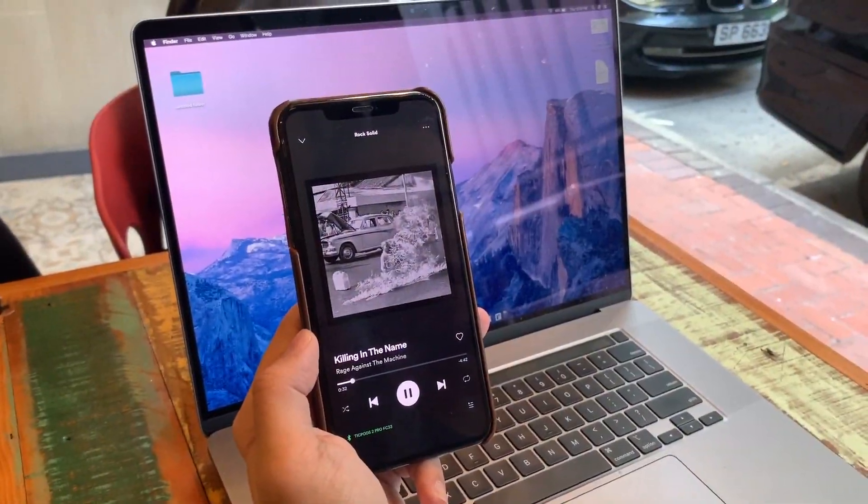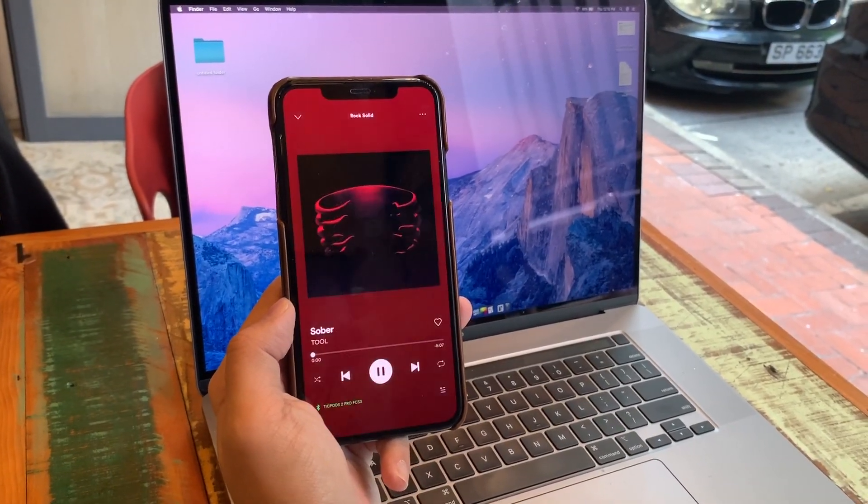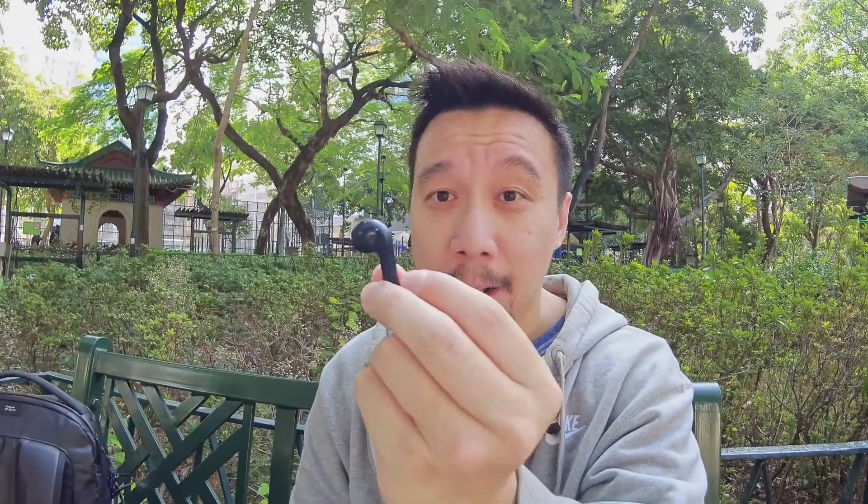The TicPods 2 Pro offers several more smart features that even the AirPods Pro doesn't have. First, I can control music playback by voice — 'play music,' 'next song.' But you can also control audio playback by touch, by simply tapping on the stems of the buds. The touch-sensitive part doesn't just register taps — you can also swipe on it. Swipe up to increase volume, swipe down to decrease, tap to pause or play, and double-tap to skip tracks. Being able to adjust volume directly on the buds is a pretty useful feature that Apple's AirPods don't allow.